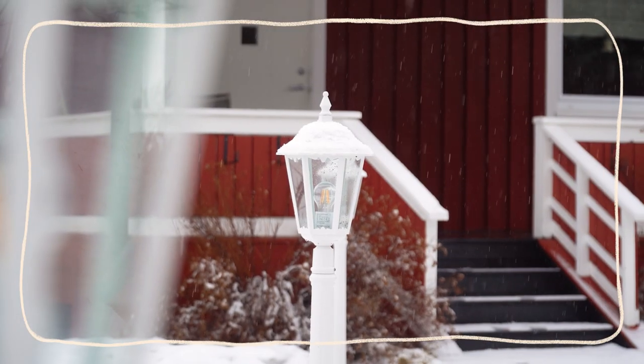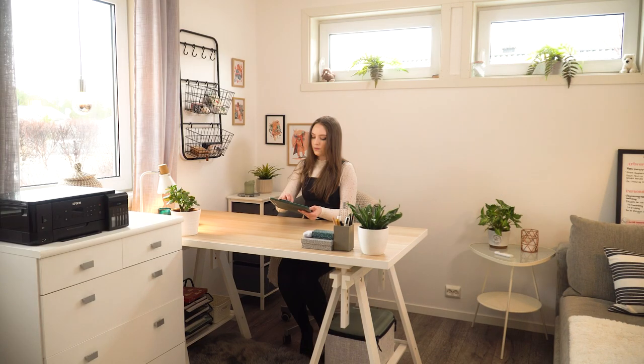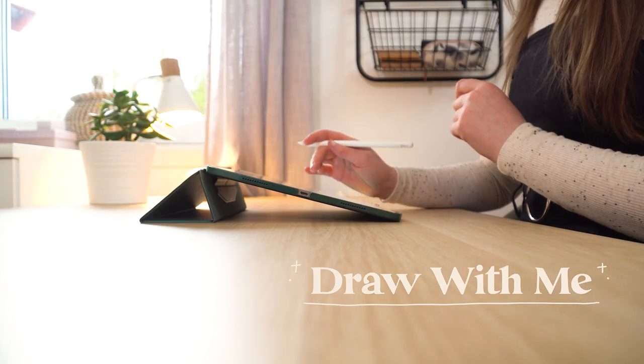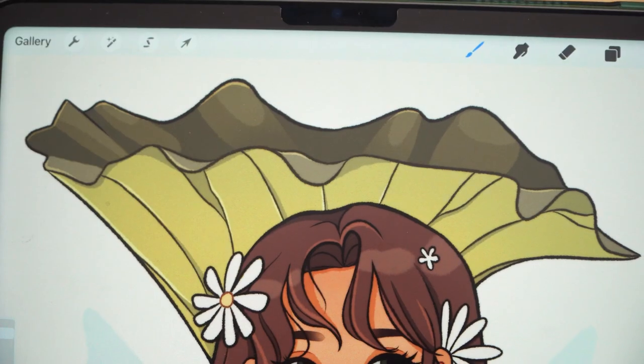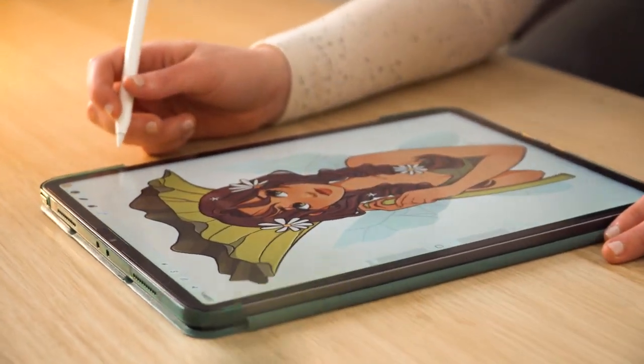Hey guys and welcome to a new Cozy Draw With Me video. I'm going to show you how I approach a simple female portrait from sketch to completed illustration using Procreate for iPad. This won't be every illustrator's way of doing things but I'm sharing the process that works for me and little tricks I've picked up over the last two years. So grab a hot drink, get cozy and let's draw together.